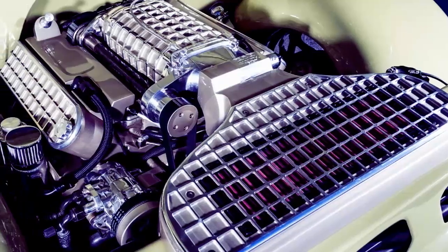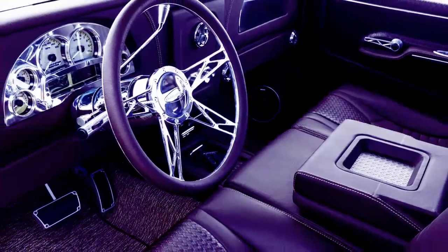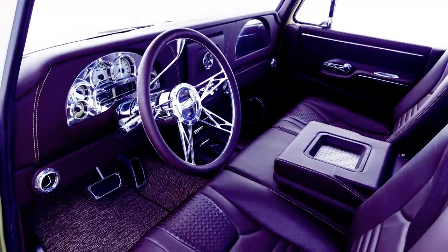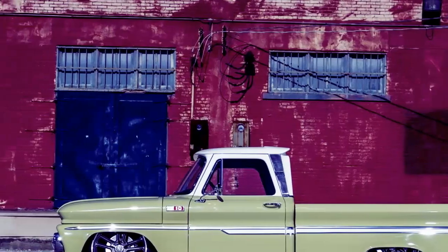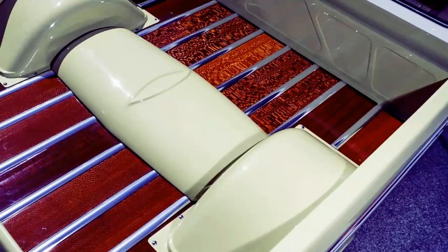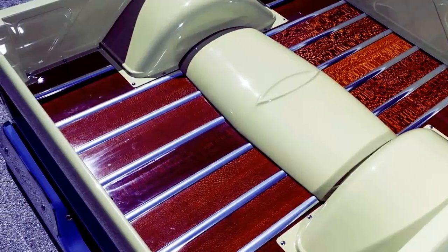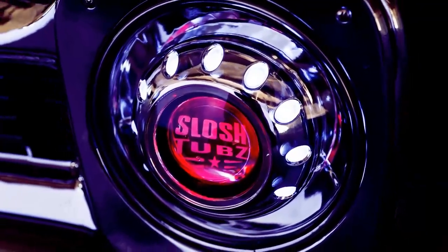AMSOIL fluids, Flex-A-Lite radiator with dual fans, Lokar dipsticks, throttle cable, shifter cable, coolant overflow tank by Monkey Fabrication, custom coil covers and air filter cover made to match the top of the supercharger by Trick Manufacturing, custom engine sheet metal by Mike Losh, and a custom air intake built by Mike Losh using a K&N filter and parts from Supercharger Performance.